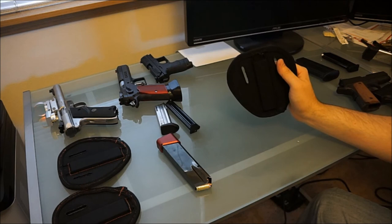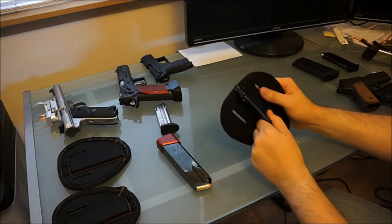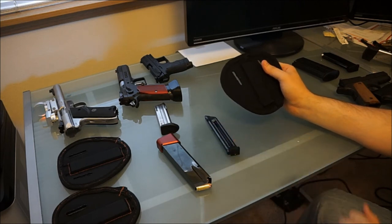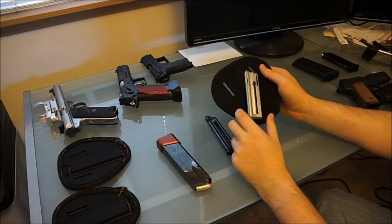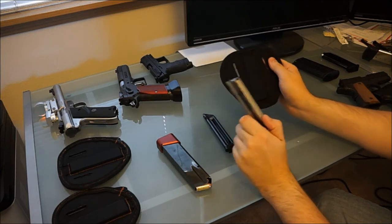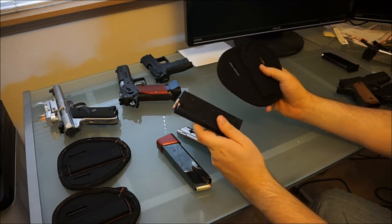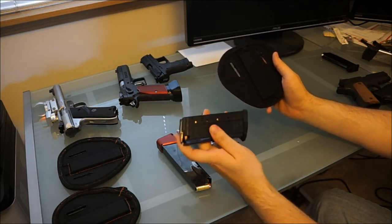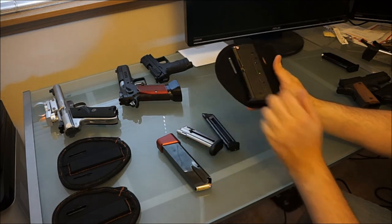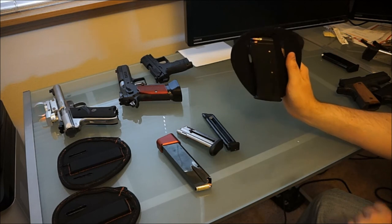I'll wear two or three of these at a time. You just grab your magazines and throw them up there. Ruger magazines work just fine on it — this is about a 90% aluminum magazine but it holds just fine. Even these little 5-7 magazines, which are 99.9% polymer, still hold because you've got steel feed lips and a steel spring. It's not the sturdiest, but it sticks on there just fine.